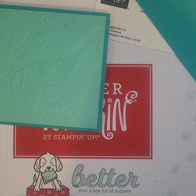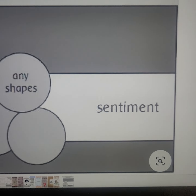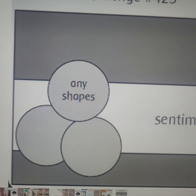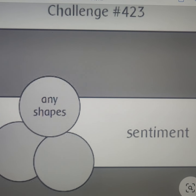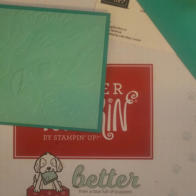I haven't used this stamp set in so long and I really wanted to do something with it. So I found just a random sketch online and this is what I'm using. I have no idea if it's a current sketch challenge or not, but I really liked the layout and thought I could do something fun with it.